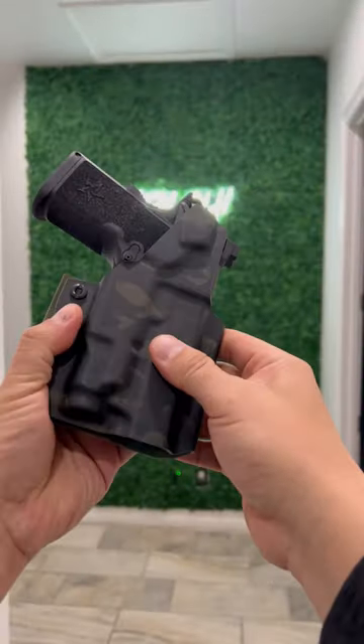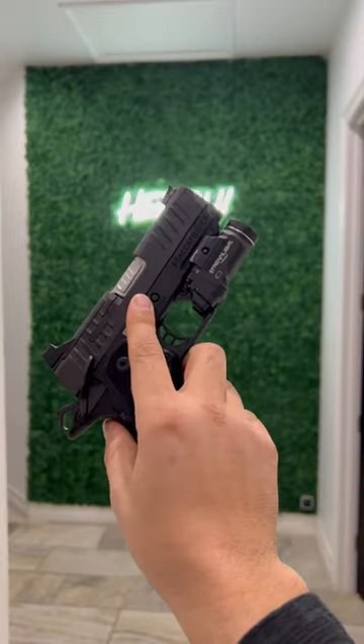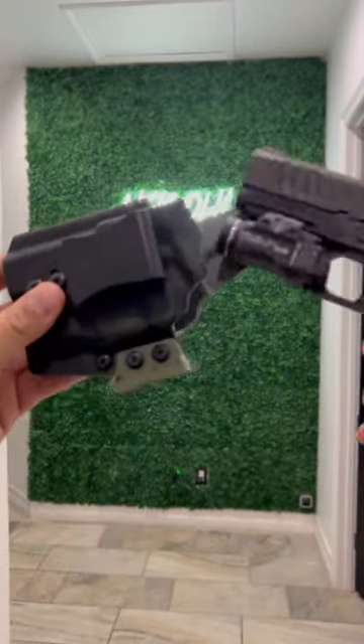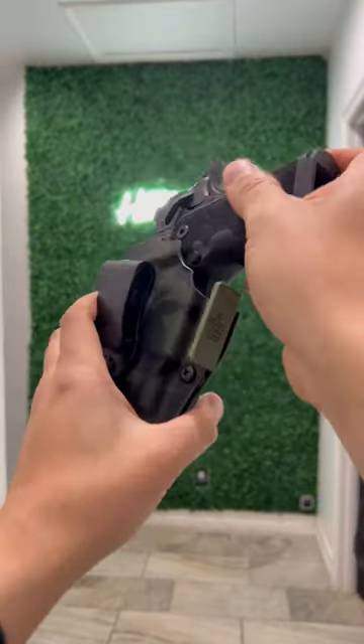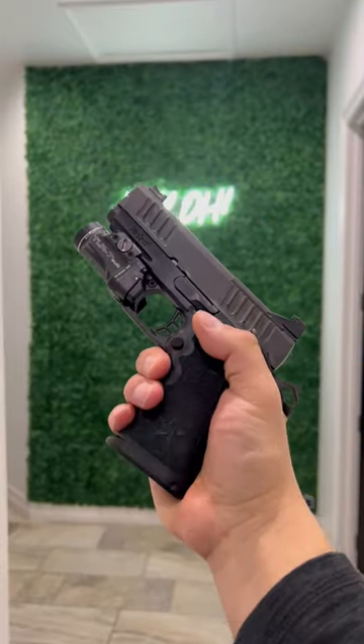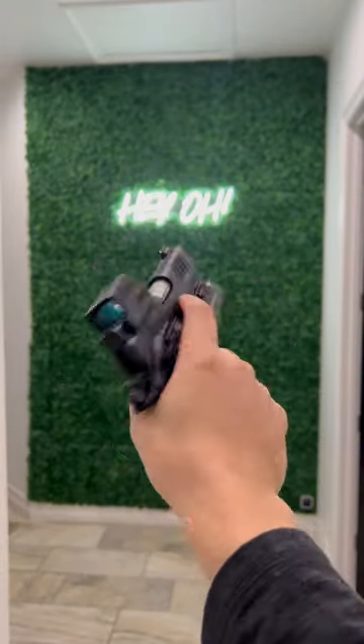What's going on guys — a lot of people have been asking about the new Staccato CS with the TLR7 Sub 1913 model in regards to holsters. Here we go. More discreet for a lefty with an OD green wing, but if you have this setup and something like the Tactical Development Pro Ledge...